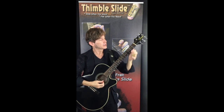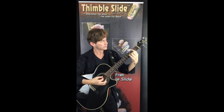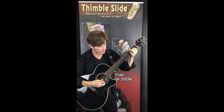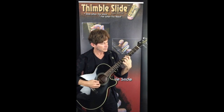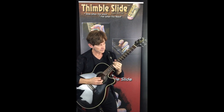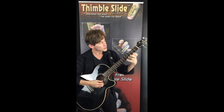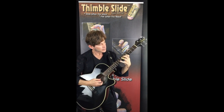While wearing the thimble slide, you can still strum chords — more sophisticated chords — play lines, bend notes, drag your fingertip across the strings if you need to, do pull-offs, and hammer-ons.